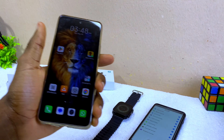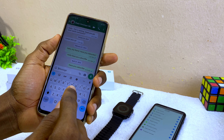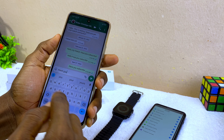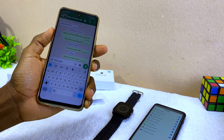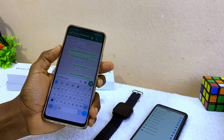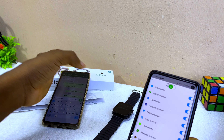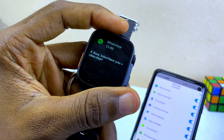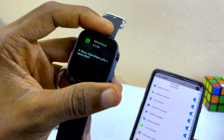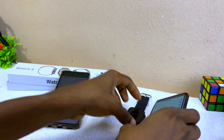Let me test it. I'm going to send a message from my smartphone saying 'Have you subscribed?' As you can see, the message dropped on the phone and is now showing on the smartwatch — 'Have you subscribed?' That's how to receive WhatsApp messages on your Watch 8 Ultra.